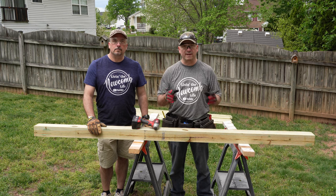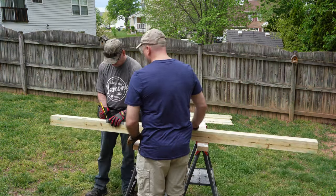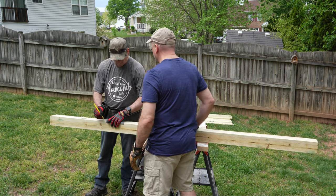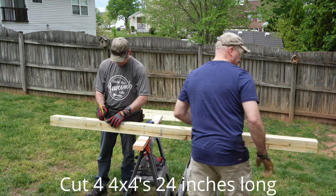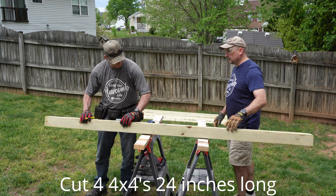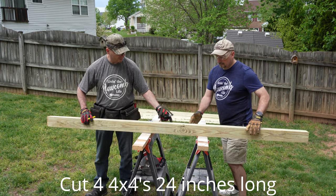We're going to go through the whole process, so make sure you guys stay till the end. We're going to get started with cutting — make sure it stays straight.